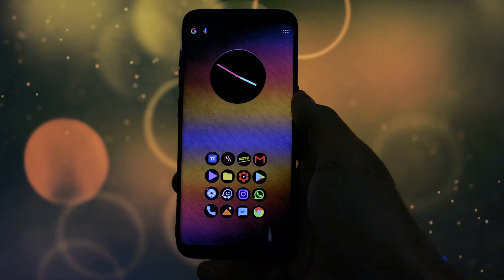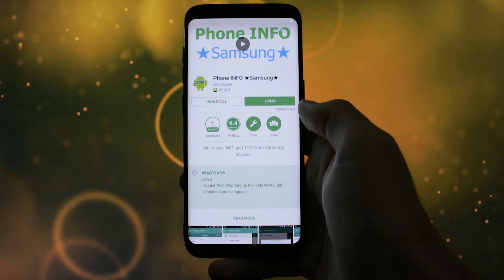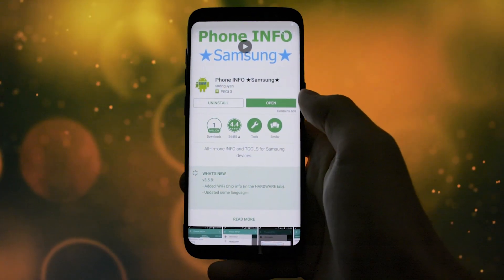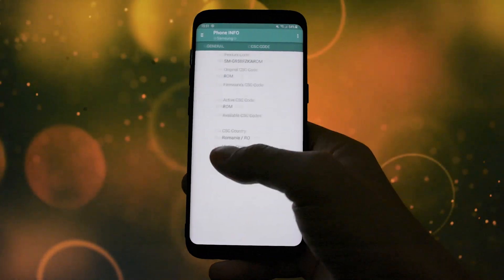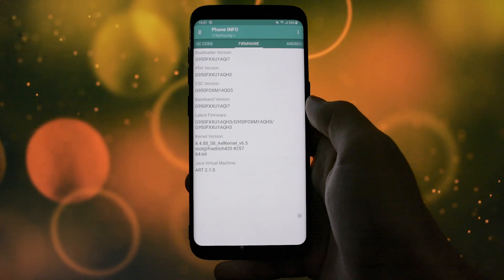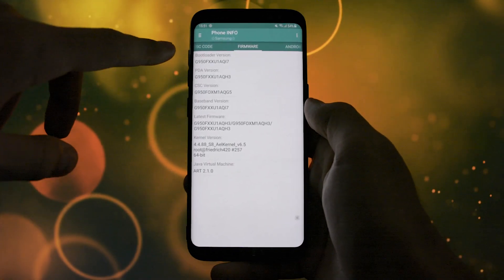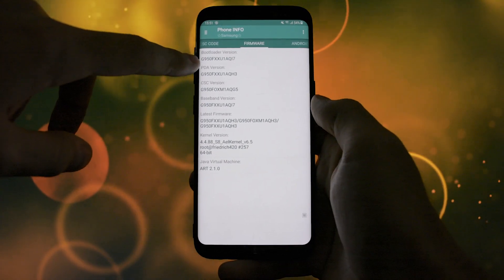When booted up again into the OS, a really useful app to check the firmware info with is Phone Info for Samsung from the Google Play Store. Open it and browse to the firmware tab. Here you'll find information about the bootloader, PDA which is the firmware-based version, CSC the country-specific code version, and finally the baseband which is the modem version.